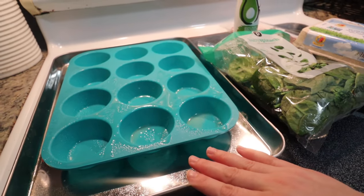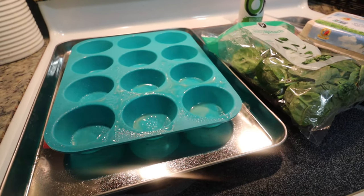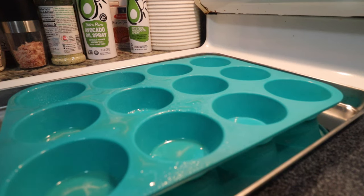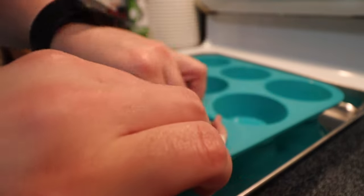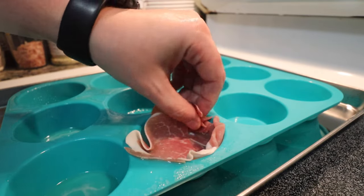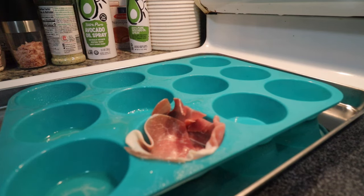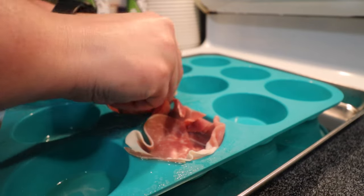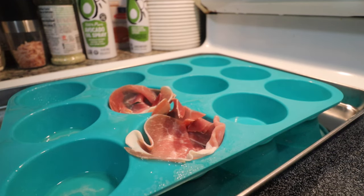I've got a metal tray underneath the silicone pan — entirely optional, but it makes it sturdier to pull in and out of the hot oven, which I appreciate since I'm pretty accident-prone. We're going to take a piece of prosciutto and mold it into a cup shape. This forms a barrier between the pan and our egg — it's the little cup that holds everything together. The four ounces of prosciutto is giving me some extra, but that's totally fine since I've got plenty of spinach and eggs, so just keep making them until you've had enough.